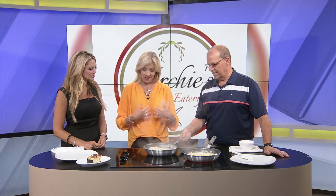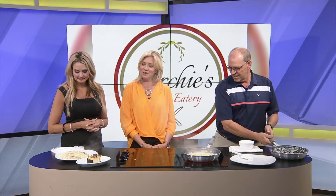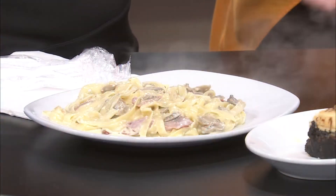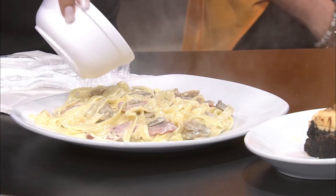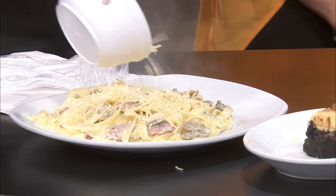I'm even impressed how you're flipping that. If I were to try that, I'm pretty sure I would flop it all over me. He hasn't gotten any on me, and I'm right in the line of fire here. He was making me nervous, but he knows what he's doing — he's been doing this a while. Look at the size of the portion of that fettuccine right there. He'll throw the parmesan cheese on top, of course.